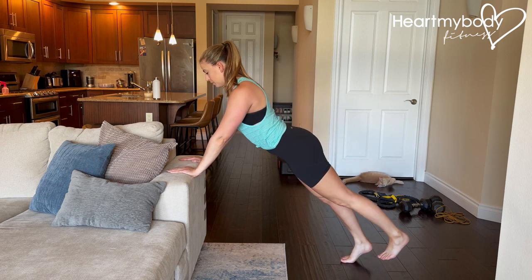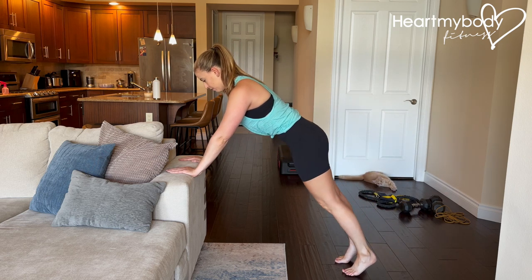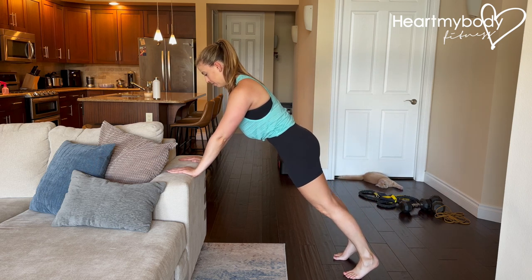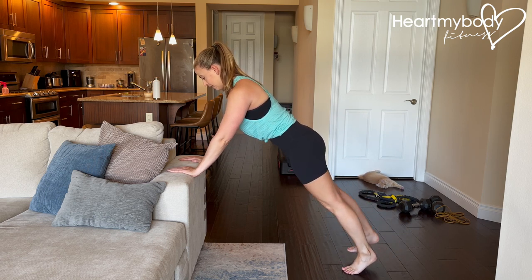Never arching our back, and never lifting so high that you're forced to lose your form. Just a small little raise, continually keeping everything else stable as your legs move. So, let's get started.